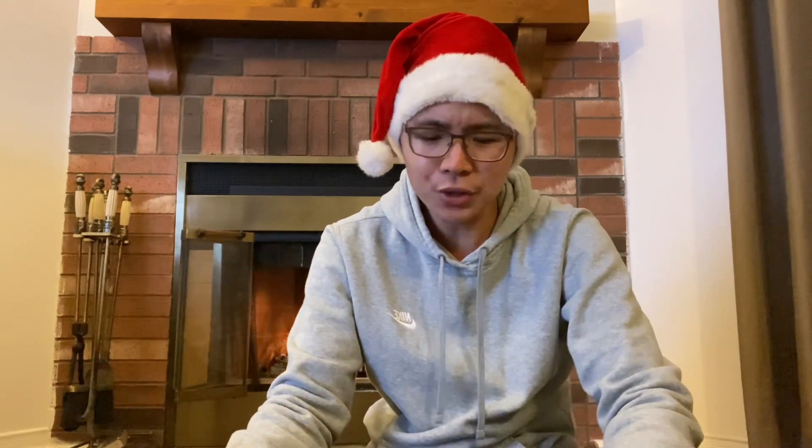Hey guys, I'm Richard and today I'm back again with another unboxing video. As you can see, I'm very much in my Christmas spirit. I have the Santa hat on — I don't have any Christmas sweaters, but the Santa hat has to count for something, right? The thing I'm unboxing actually isn't for myself. I got it as a Christmas gift for my brother. I also got my mom the exact same pair, but I'm going to be unboxing my brother's pair right now.